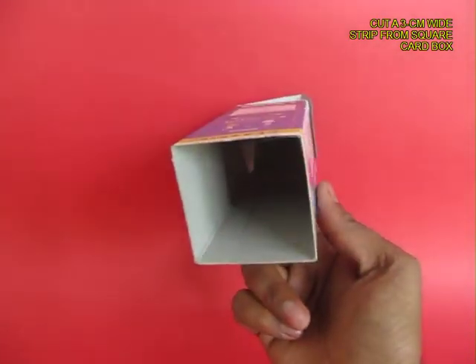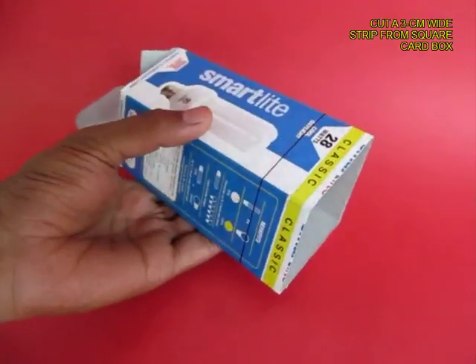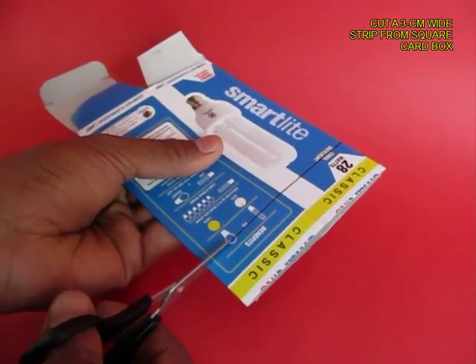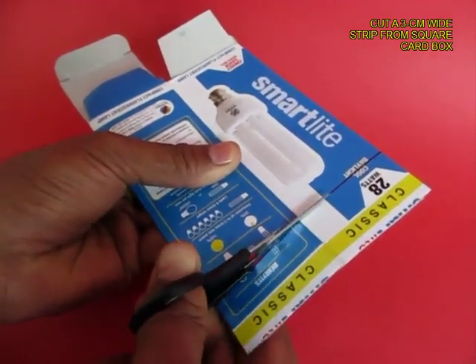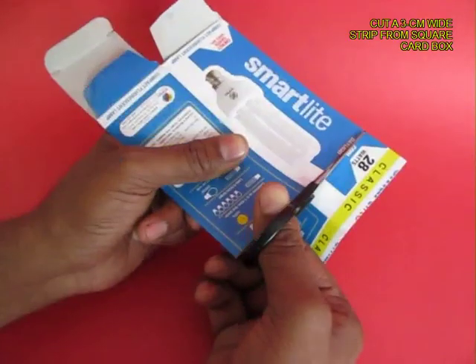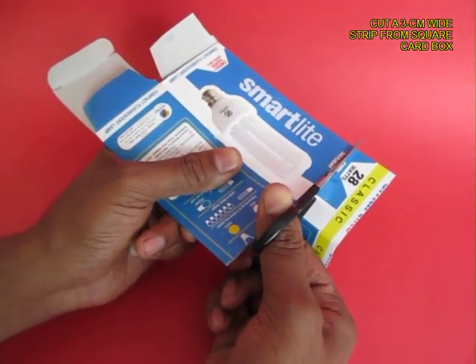Now take a cardboard box with a square cross section, flatten it and mark a strip which is 3 cm wide and cut that strip with the help of scissors. Now this is the strip which is going to do the jumping.